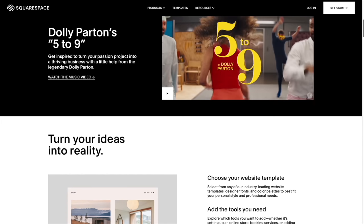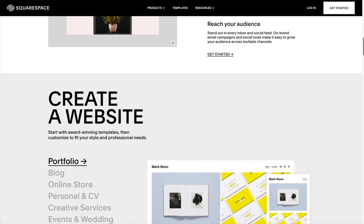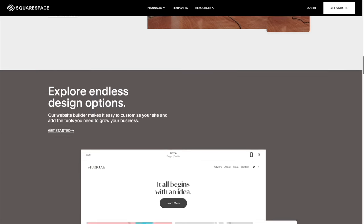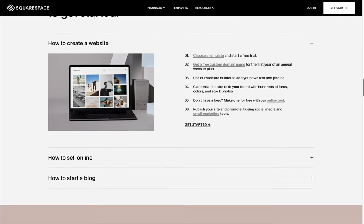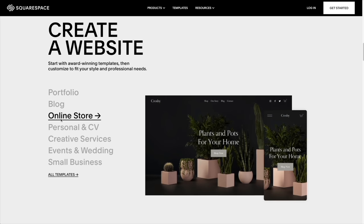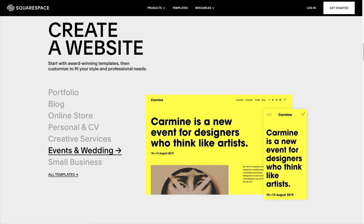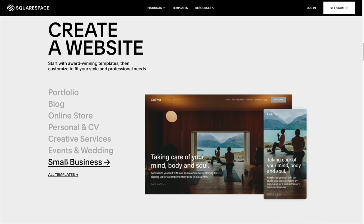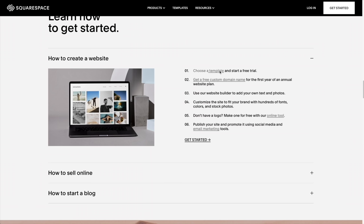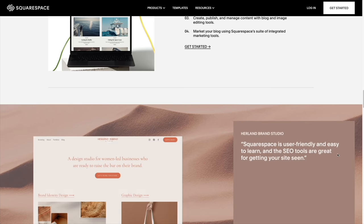Thanks to today's sponsor, Squarespace — you can create your own very beautiful website. Squarespace is the all-in-one platform to build a professional website, online store, or portfolio. It's so easy to claim a domain, create a custom site that matches your style, and bring your ideas to life. Head on over to squarespace.com for a free trial, and when you're ready to launch, head on over to squarespace.com/everydaydad to save 10% off your first purchase of a website or domain.